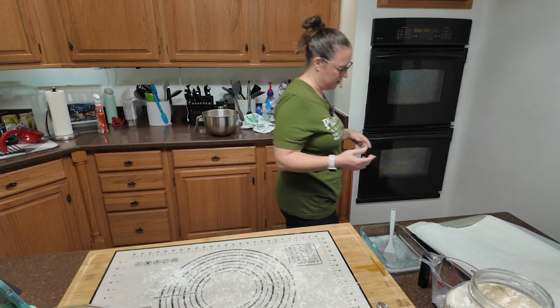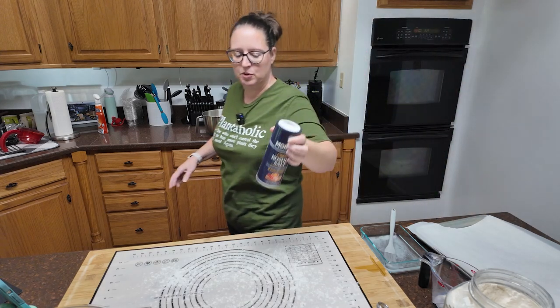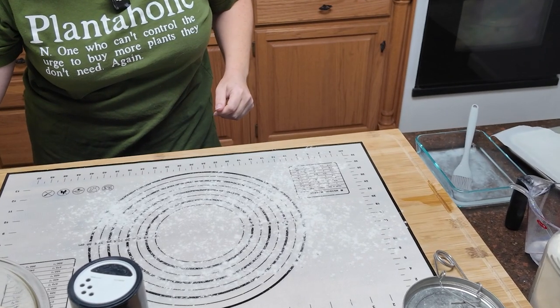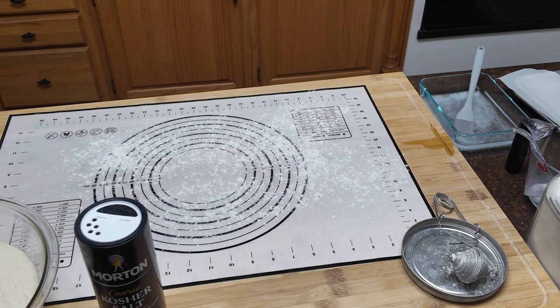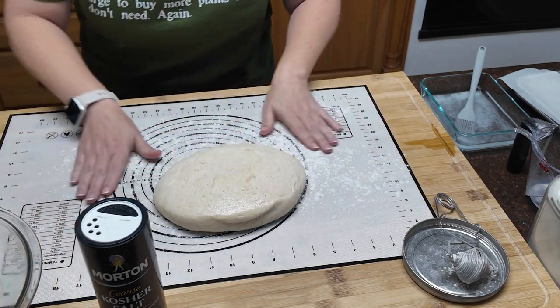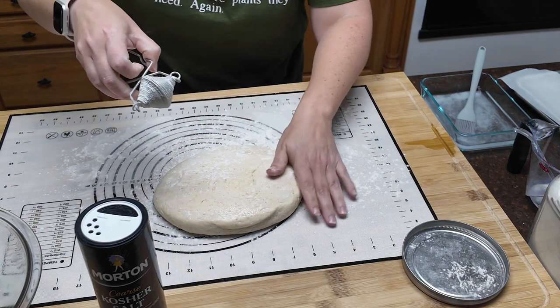I'm doing salt — kosher salt — so let me grab that. There's my kosher salt right there. Let's zoom in down here so you guys can see a little easier. Let me grab my bench scraper too, because that is how I'm going to be cutting my dough. We're going to cut the dough into eight equal parts. Turn it out on a nice floured surface like so.